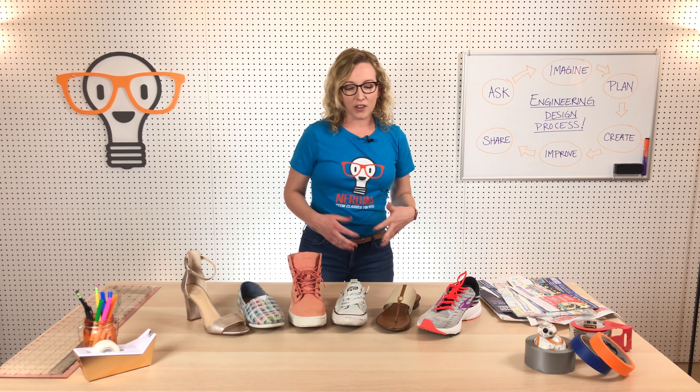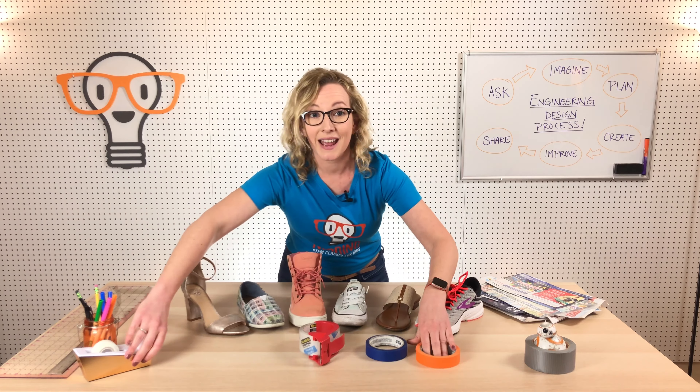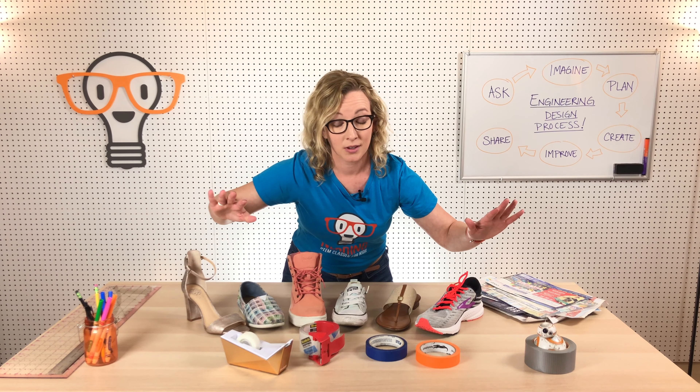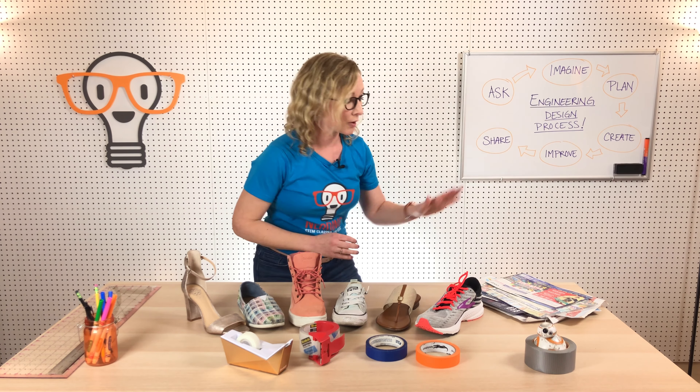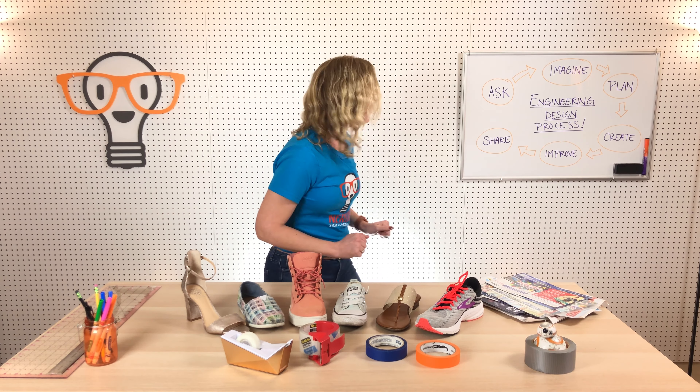The ask part is where you figure out what the problem is and ask all the questions you need to get all the information you can in order to solve that problem. Our problem today is: can we build a shoe? You already know our constraints and what materials we're using — junk mail and tape. Use as much tape as you want, you're going to need it.